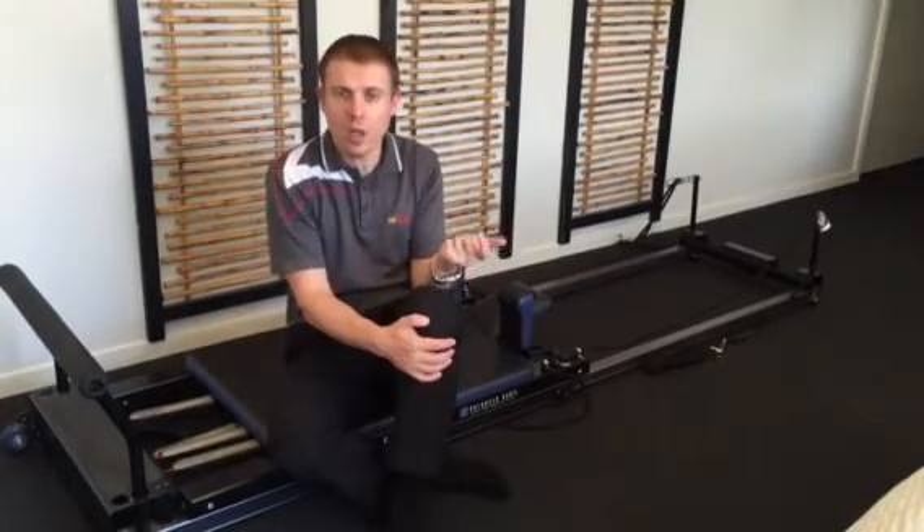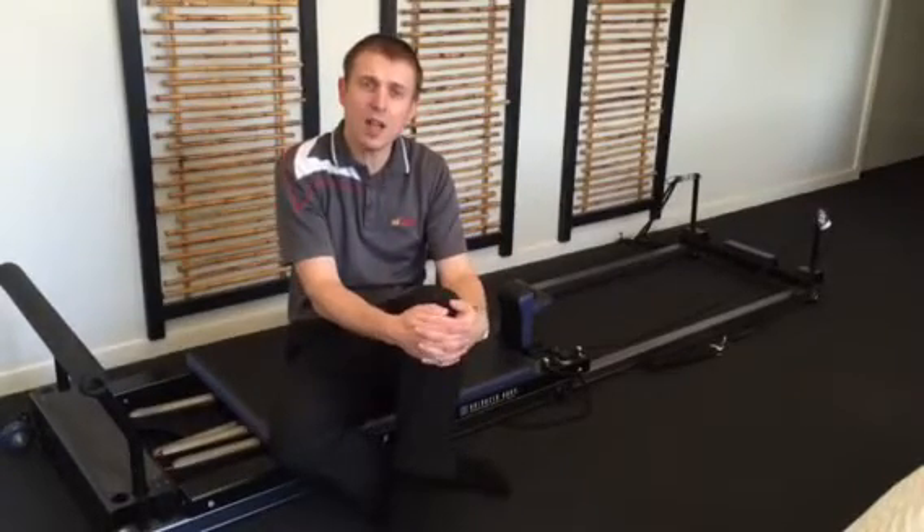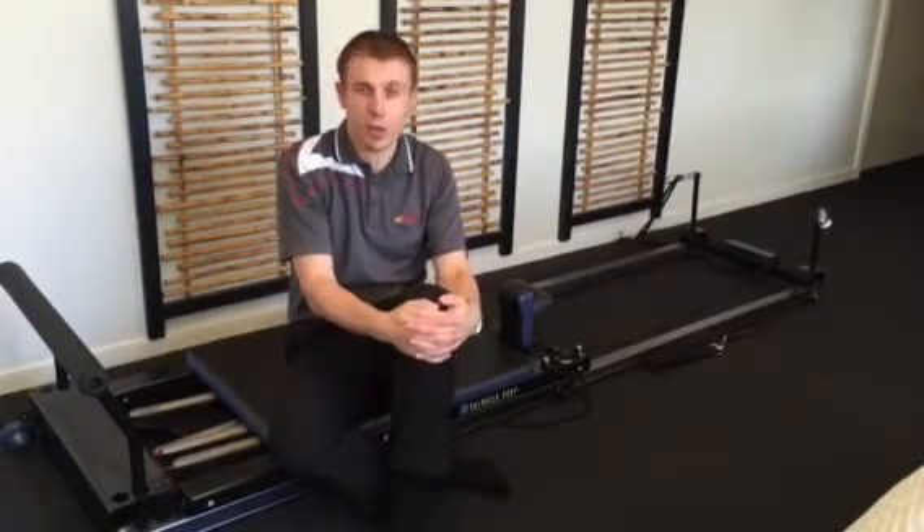The first thing we need to do is make the muscles that directly support the back stronger, particularly one of the stabilizer muscles. The next exercise we'll do here is one of the first ways to address that muscle.